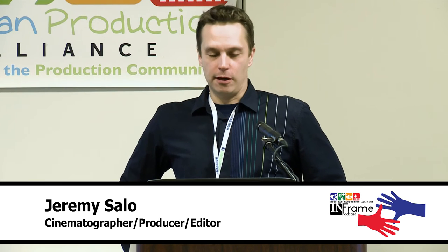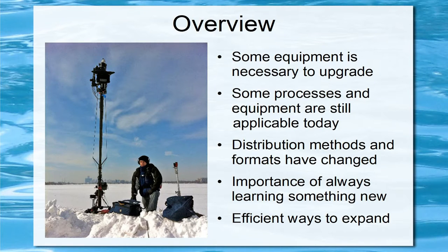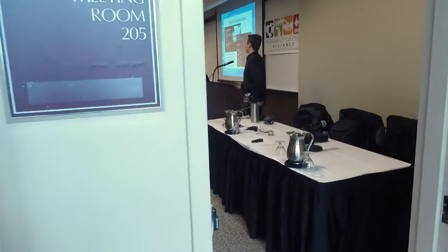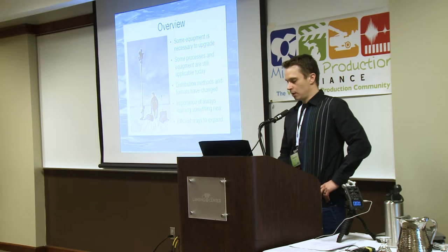My name is Jeremy Salo and today I'm going to be talking about modern field production — changes in EFP and how to maximize them. I'll cover equipment that is necessary to upgrade, things you might need to update, processes and equipment that are still applicable today — you don't need to throw away all your gear that's 10 or 20 years old. Distribution methods and formats have changed, so we'll go over some of that, plus the importance of always learning something new and efficient ways to expand.